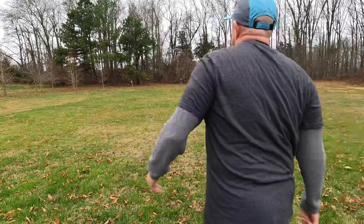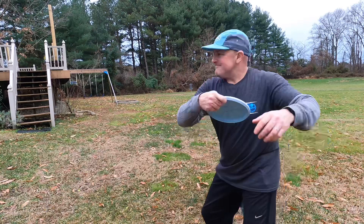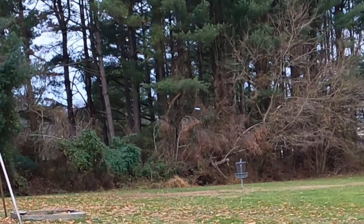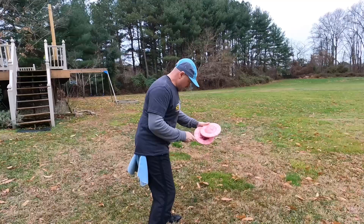You don't want to throw so many reps — keep your training down to half an hour to an hour. This is an example of how, when you throw an anhyzer shot, you can kind of blow past the basket. Because as that disc continues on, it's going to want to fade out and it can go deep.